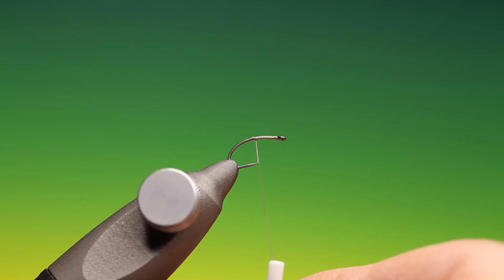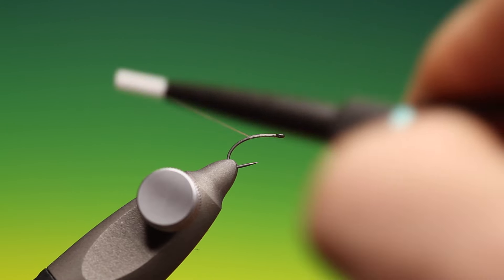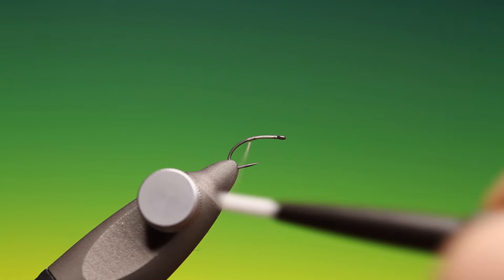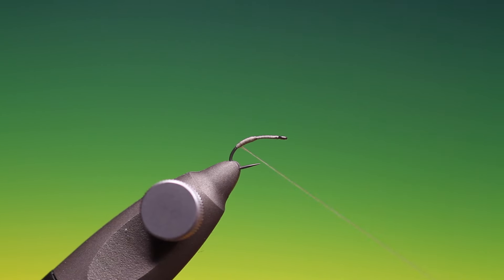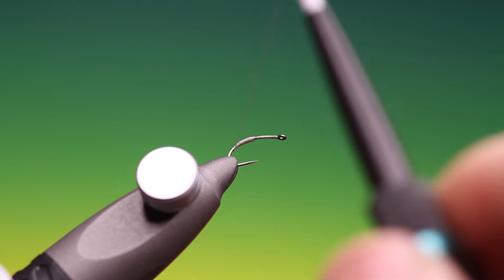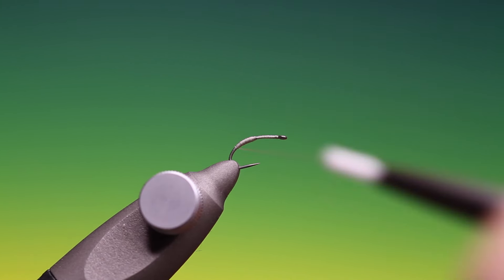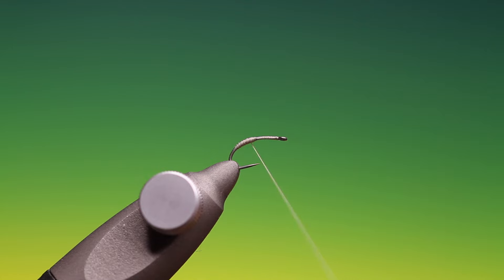What we want to do is flatten my thread by spinning it anti-clockwise and then go down into the bend. We want to make a little sunken body here. Keep your thread flat. Like this, and then when we come down into the bottom I want to spin my thread clockwise to give it a round profile, just so I can put a little rib on that rear section. And then we stop here.